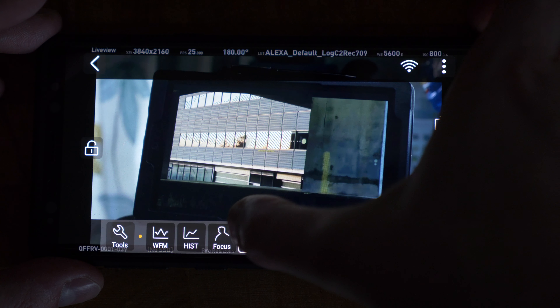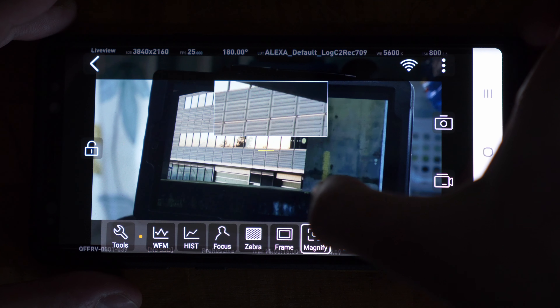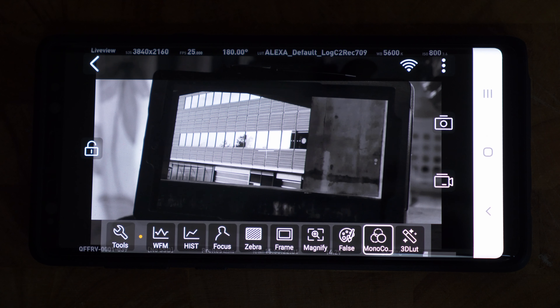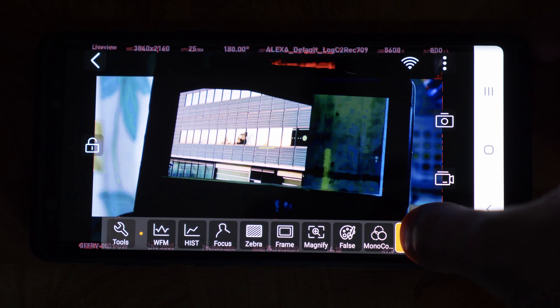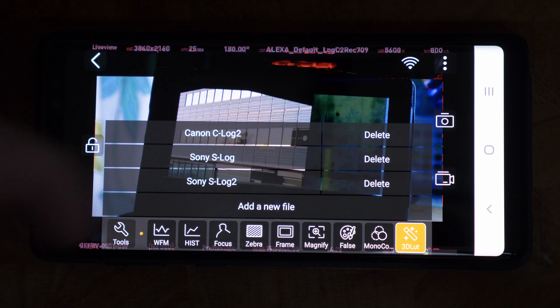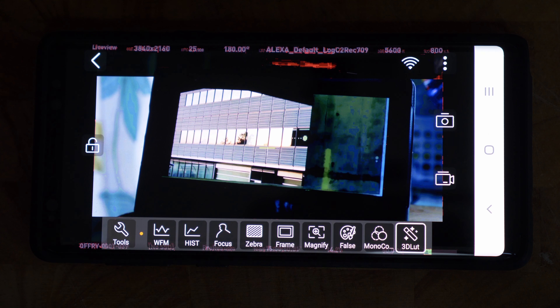The frame guide can be reset to different aspect ratios and colors. The magnify tool lets you drag around the screen to zoom into any part of the image. False color is great for nailing exposure, and the monochrome profile offers red, blue, or green channel or full grayscale, which is really useful for nailing focus. The 3D LUT feature has Canon C-Log, Sony S-Log, and Sony S-Log 2 built in, but you can add any LUT file you want — Blackmagic, Kinefinity, or custom creative LUTs.